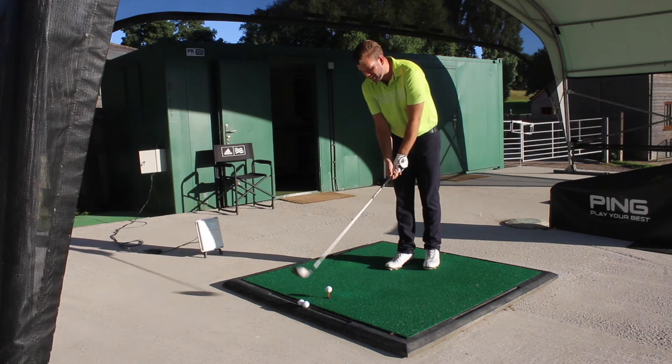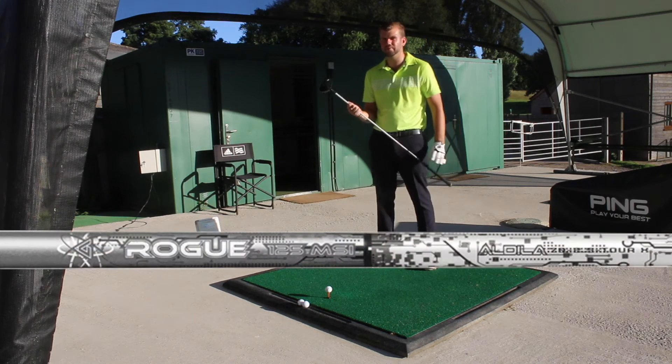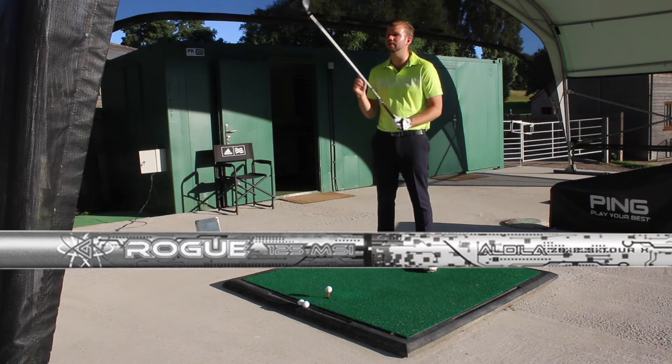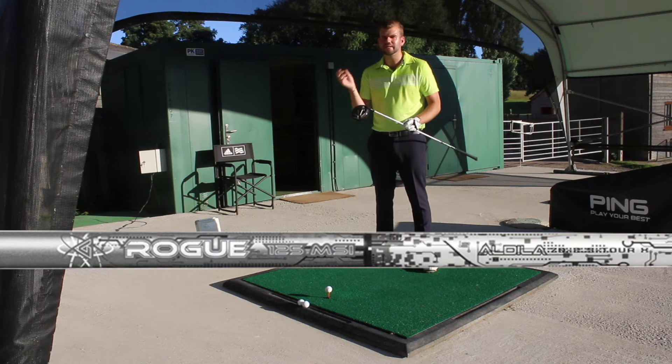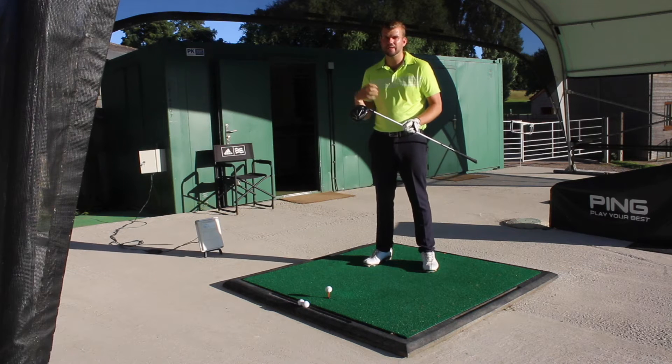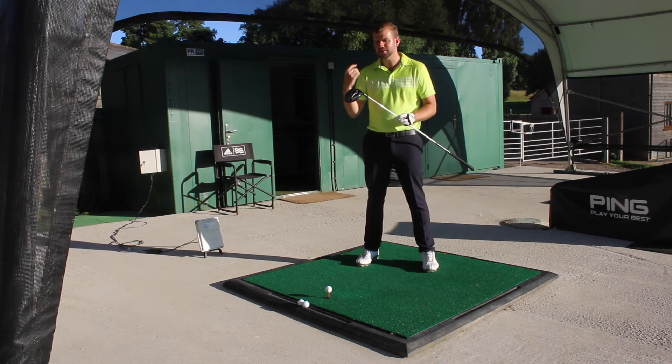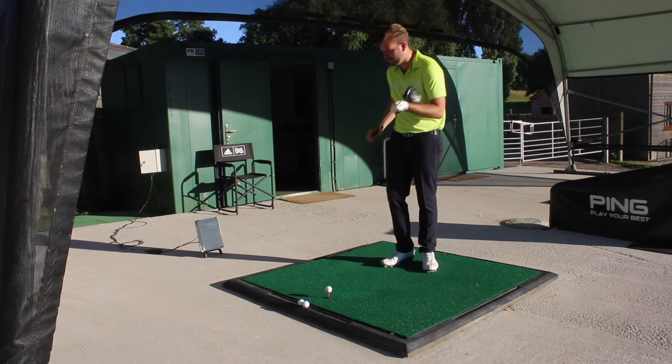Nothing more to say other than I've got it in a 9.5 degree head, and I've got the Aldila Rogue shaft in stiff. If you remember correctly, when I tested the M1 and M2 from TaylorMade it's the same shaft. I'm all about consistency, so I'll be interested to see how this performs over the TaylorMade.